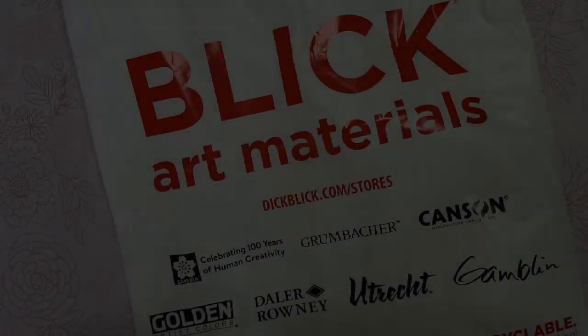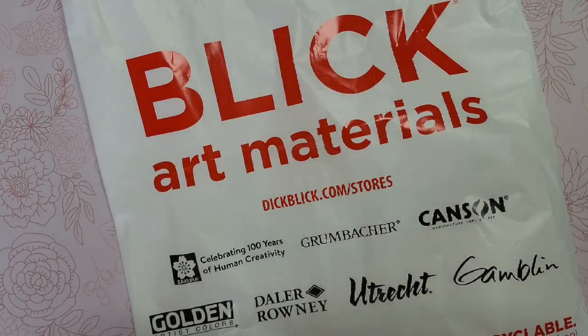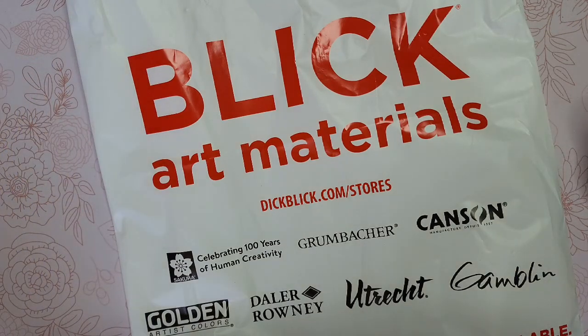Hey guys, welcome back! I'm here because I just wanted to brag about where I've been for the past couple of days. I had to go out of town for a long weekend to visit my husband who's working out of town. I drove several hours away to Savannah, Georgia, and while I was there I went to their local Blick store and did a little bit of shopping. I thought I would just do a small haul video and show you guys what I got.